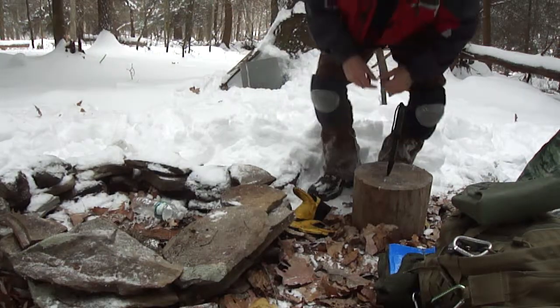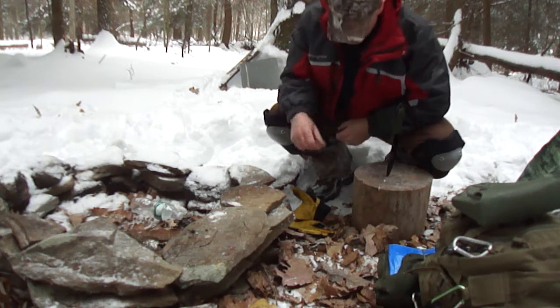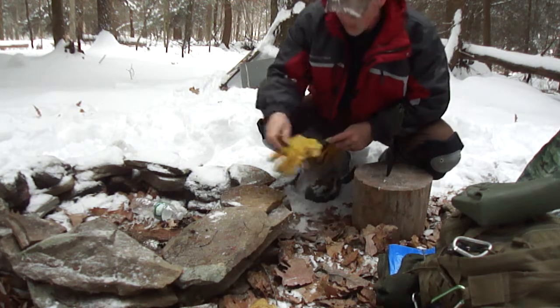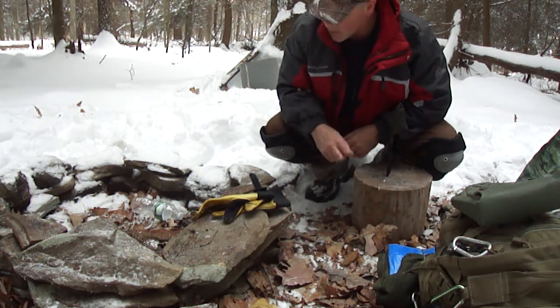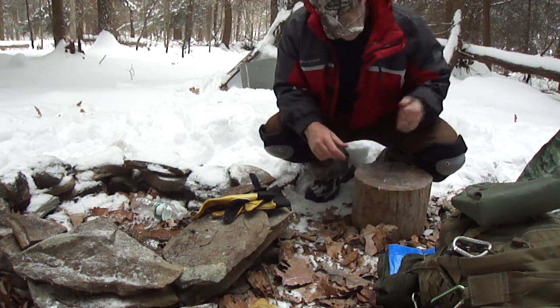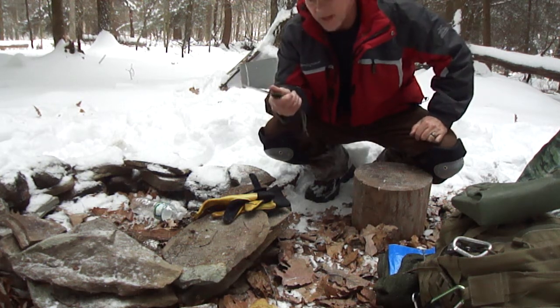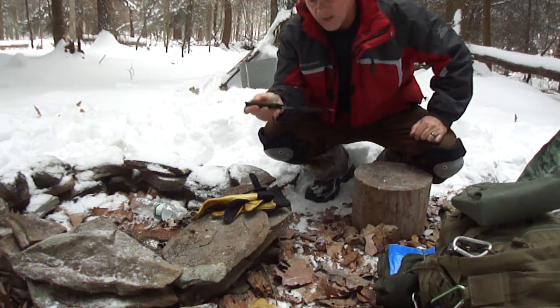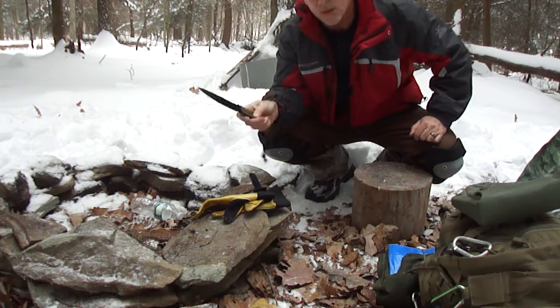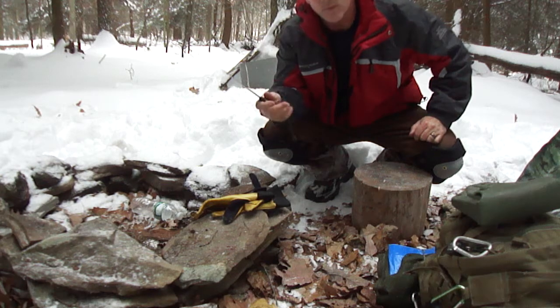What's up guys, just figured I could do a quick video. It's snowing up here and I'm just gonna start a fire — everything was covered, I had a tarp over it just to keep the wood dry. I wanted to come up and test this one; it's basically a cheap knife by Bud-K I got a long time ago, never used it. It's stainless steel, made in China — we'll check it out.